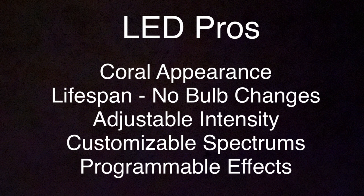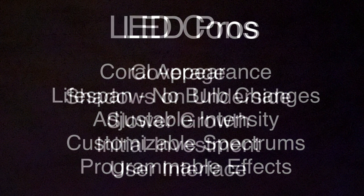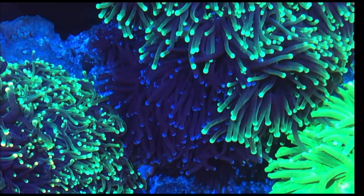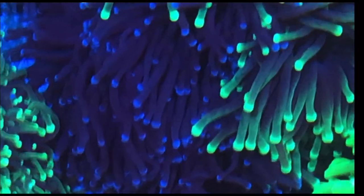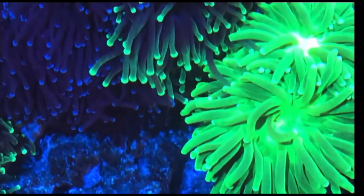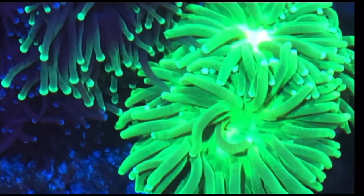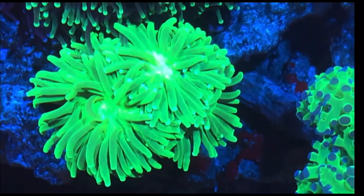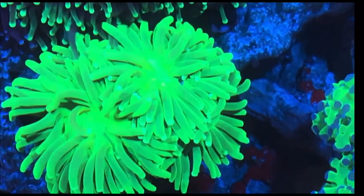Let's get into the LED. Some of the pros are coral appearance, lifespan, no bulb changes, adjustable intensity, customizable spectrum, and programmed effects. Looking at the cons, we have coverage, shadows on the underside of corals, slower growth rate, initial investment costs, and user interface.